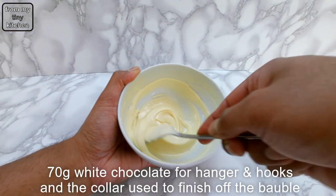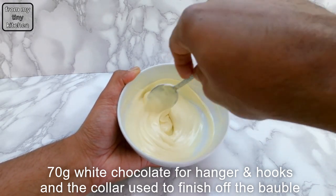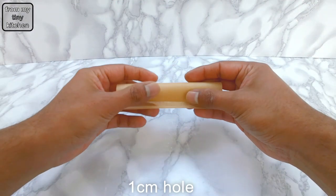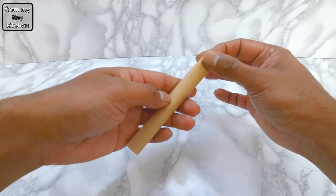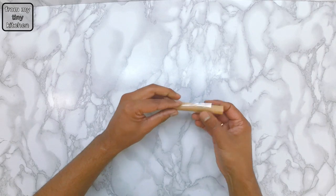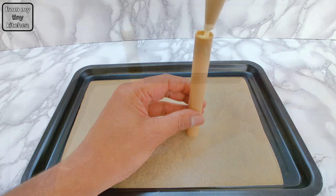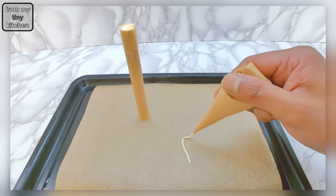Melt about 70 grams of white chocolate for the hanger, hooks, and a collar used to finish off the bauble. For the hanger part, roll up a piece of baking paper until you have about a 1cm hole, then stick with sticky tape. Fill the tube with melted white chocolate and pipe out the hanging strings. Reserve any unused white chocolate for use later.